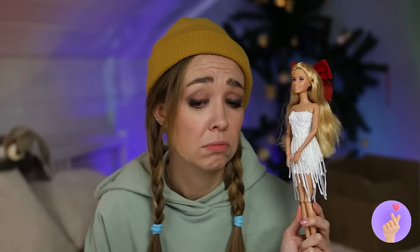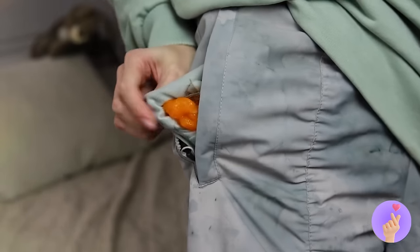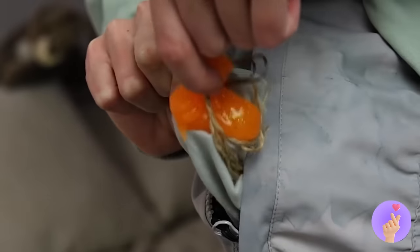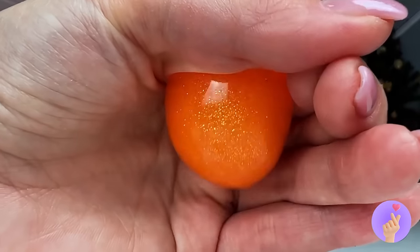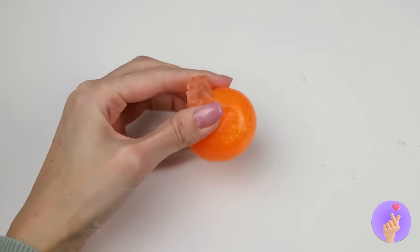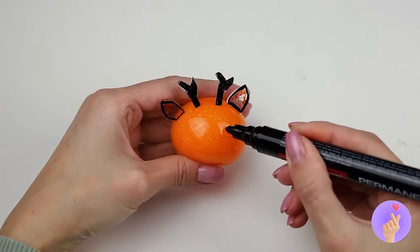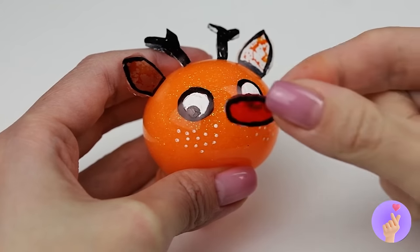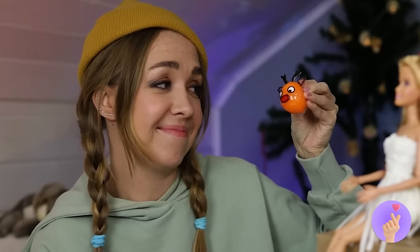As for you two, let's check the old reserves. Slime? Well, this has potential. Wrap it up into a round shape — now it needs some ears, antlers, and a glowing red nose. Give Rudolph a nice big hug before he has to help Santa!